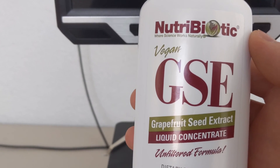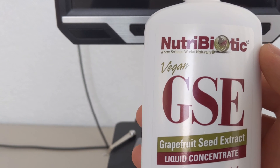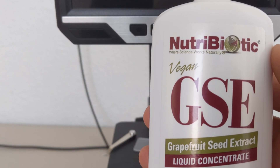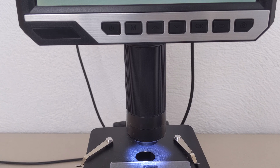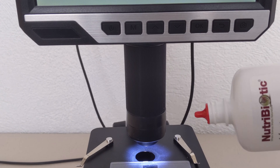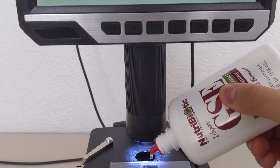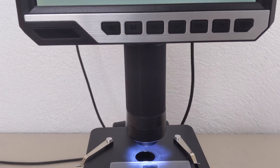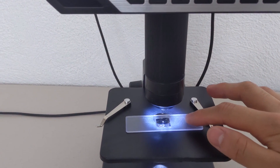GSE is primarily promoted to treat or prevent infection. It is believed to be simultaneously antibacterial, anti-viral, and anti-fungal. Now I'm going to add one drop of this product to the water sample. Yes, so now we can see how it works.